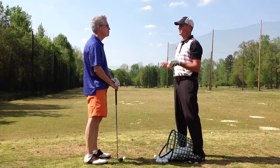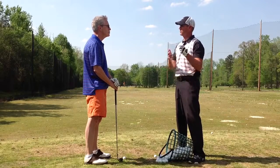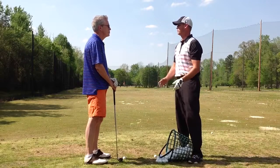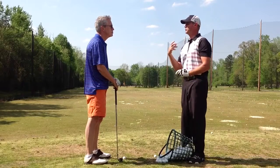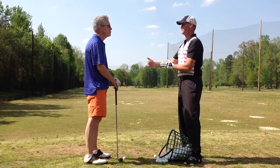When we're practicing on the driving range, that's skills practice. We can do certain things and work on one or two things at a time — we don't want to work on more than that. But we want to work on skills, things to do with the actual golf swing, and then find ways to take those skills and transfer them into a playing-type situation.